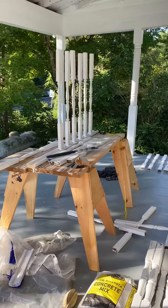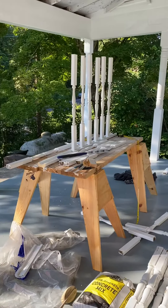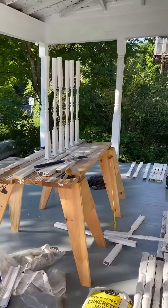So there it is, live from the front porch — the very first porch rail.